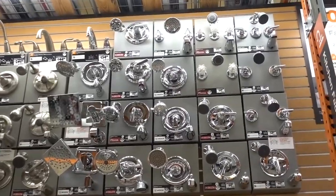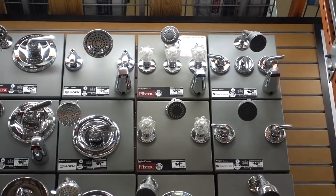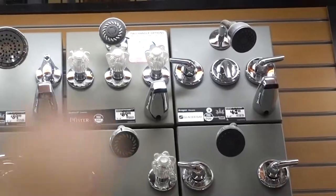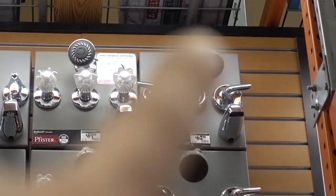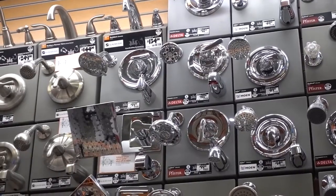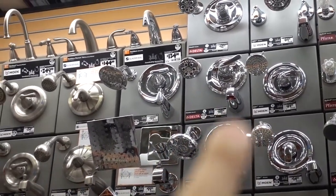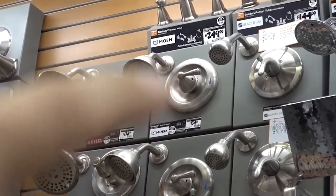All right, shower fixtures. We have to pick a set that has three knobs for the master bathroom. They only have two options right here in the top corner. Wifey Sauce and I don't really like the first one, so we're probably going to go with that one — that's our only option. Unfortunately we don't like the shower head; it looks a little lousy, so we might just buy a dedicated shower head separately. For the guest bathroom, Wifey Sauce doesn't like the shiny fixtures because they show dirt more, so we're probably going to go with something more matte, maybe like this one on the top.